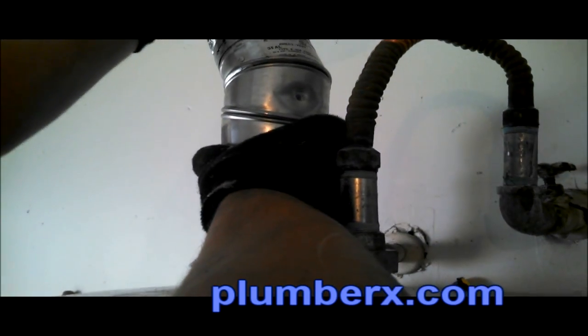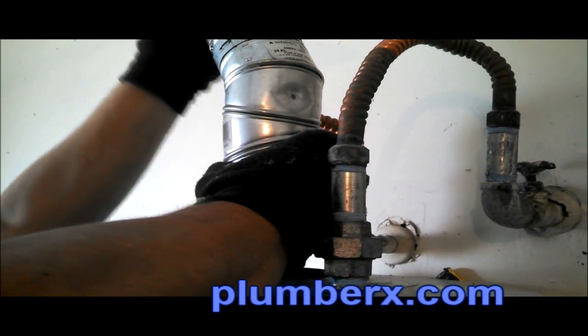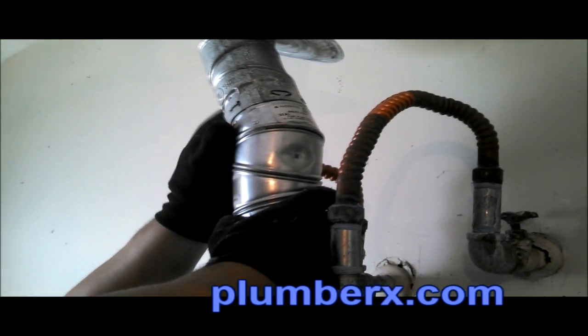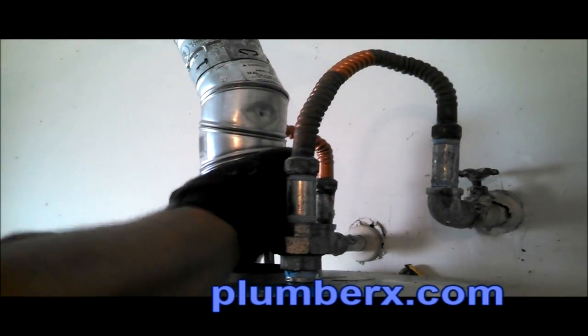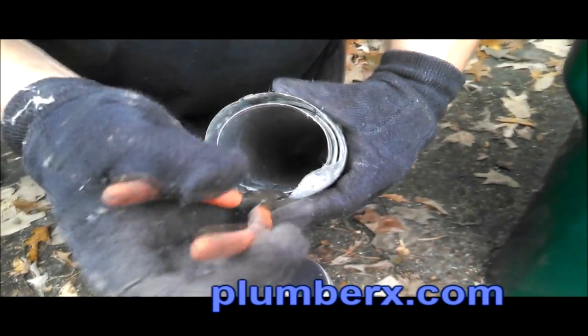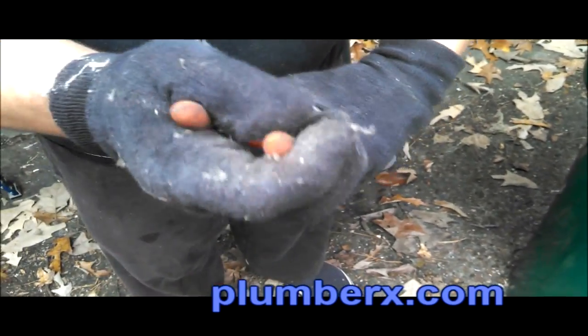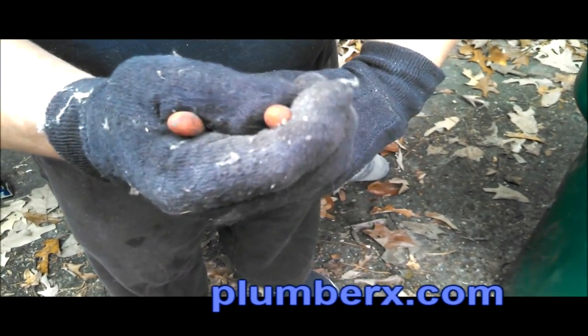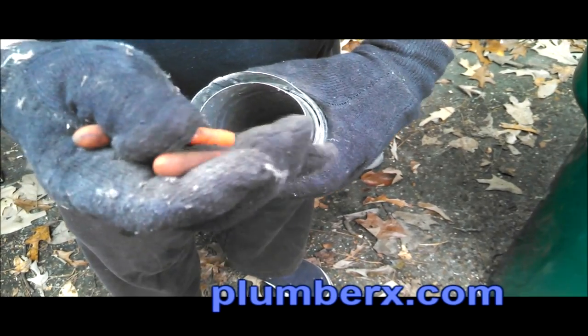We've got our 45 offset and the pipe going straight up into the attic. The piece on here is probably about a four-foot piece, and this one more than likely dropped and got a little dent in it. We're just going to take needle-nose pliers and straighten it out, and it'll be fine.